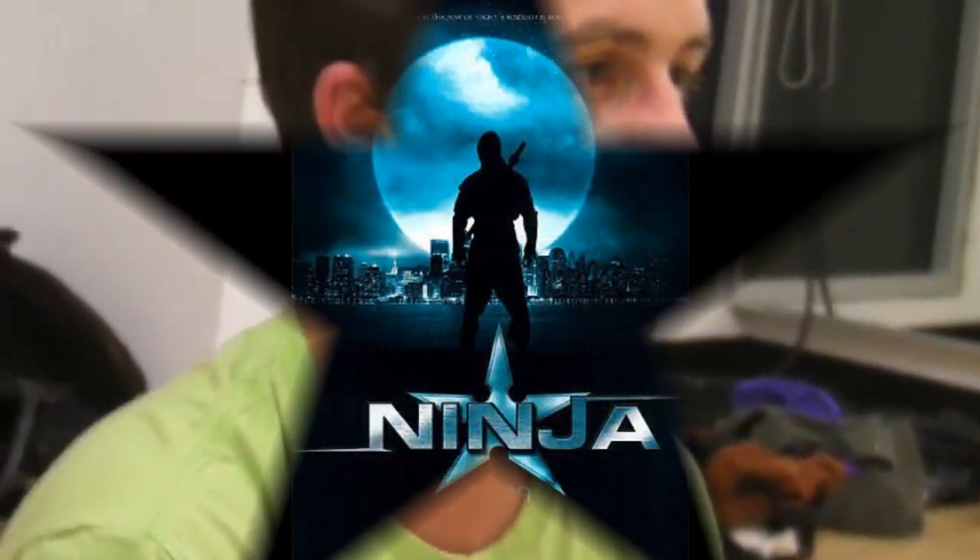When you start seeing things as shapes, you realize that everything is a toy. We're toys, the ground is a toy. If you can manipulate matter in any shape, you're just becoming more of a ninja.